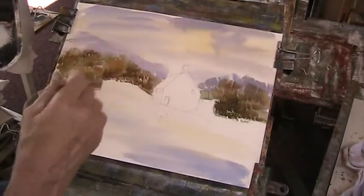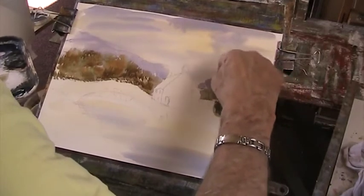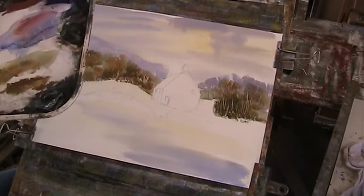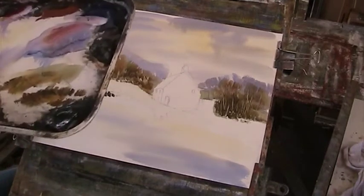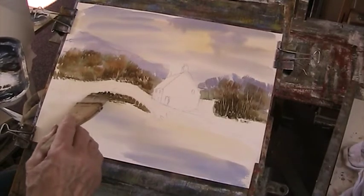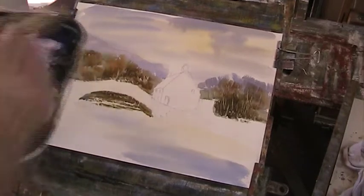I'll lift out some branches and trunks. I do love my burnt Sienna — all these nice darks. Just use all of the brush; it's a two-inch hake, such a versatile, useful brush. We'll just flick out some of this while the paper's wet. I'll put a dark red over that when it's dry and put the roof off. Now we want to put in some underneath that — some big banking.